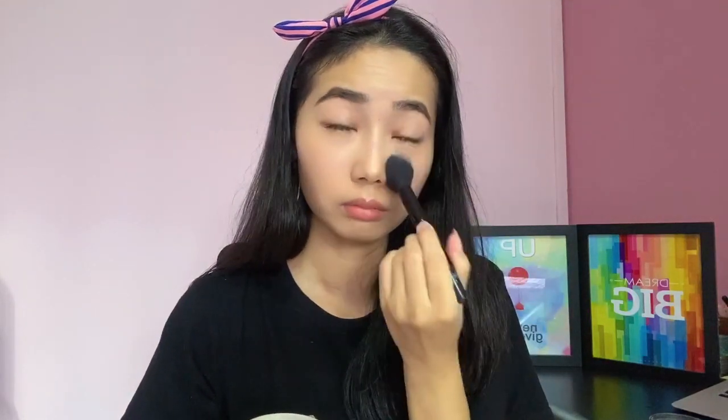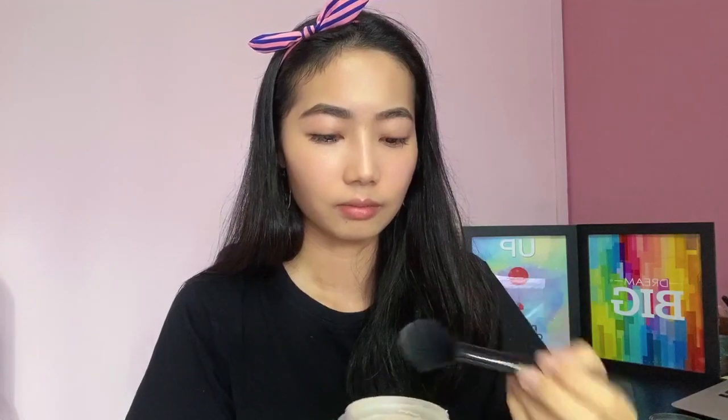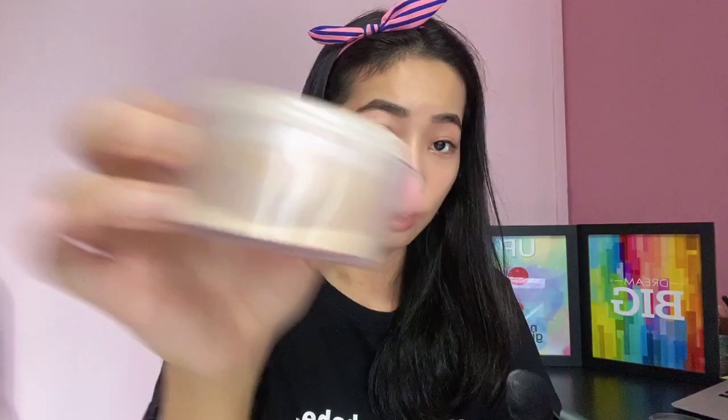I will just set my skin with a little bit of powder. The powder I'm using is from Kat Von D. This powder lasts forever — I got it about two years ago and I still have quite a bit left.